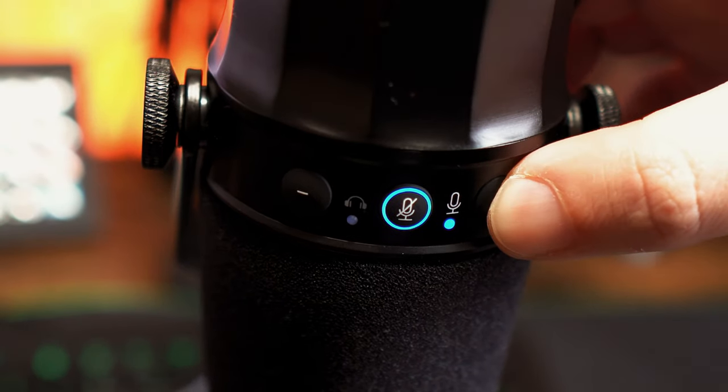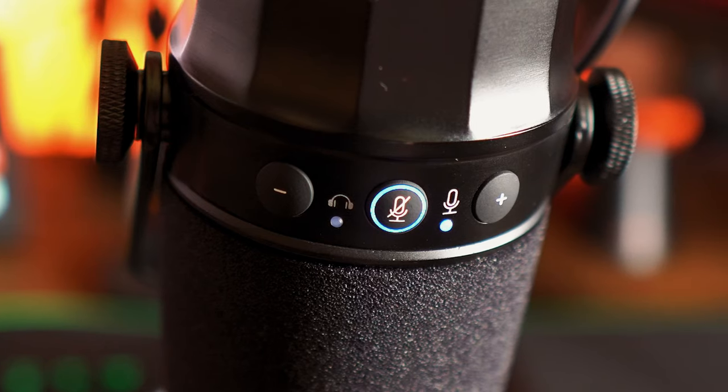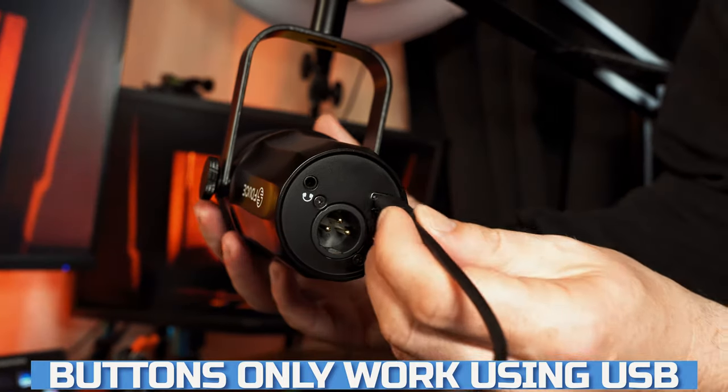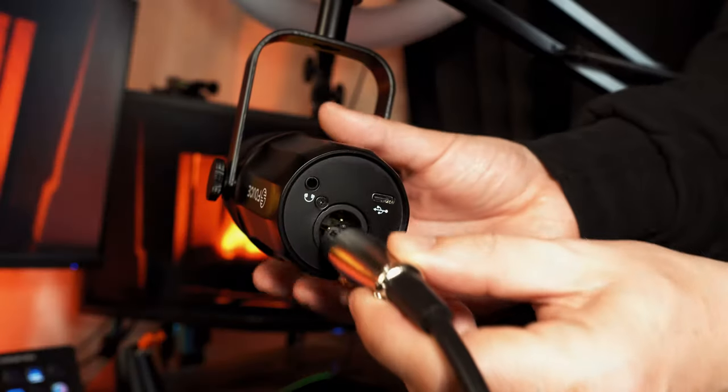There are buttons on either side of the front to turn the volume up and down, and one in the centre to mute the microphone completely, and each of these buttons are made of rubber. For these three buttons to work, you will need to connect it using the USB connector, so if you want to use the XLR, you will lose the functionality of these three buttons.